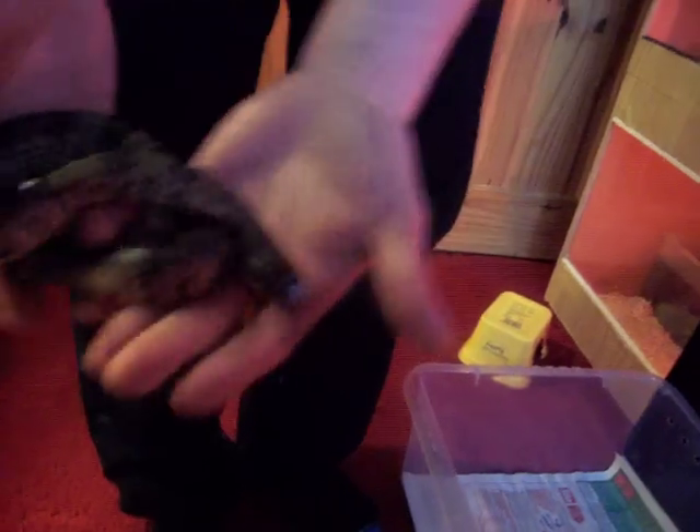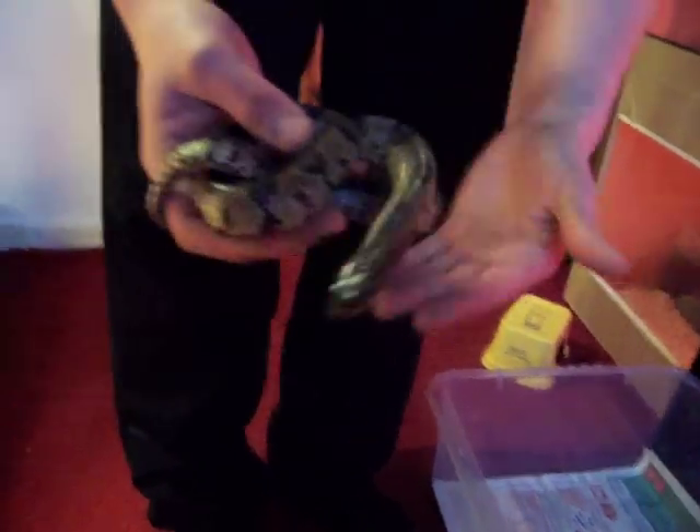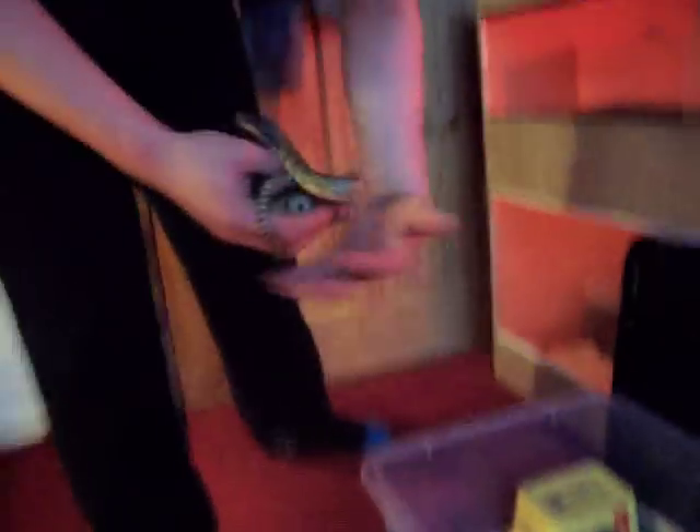Starting to lose her scales now. She's going really dark at the bottom — that's what falsies do. She's still tame as anything, never tries to bite. She's like a rapid feeder though, good feeding response.